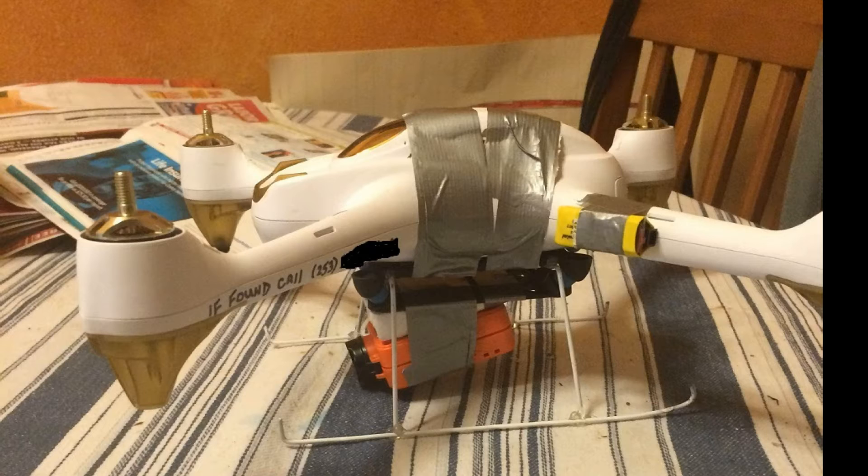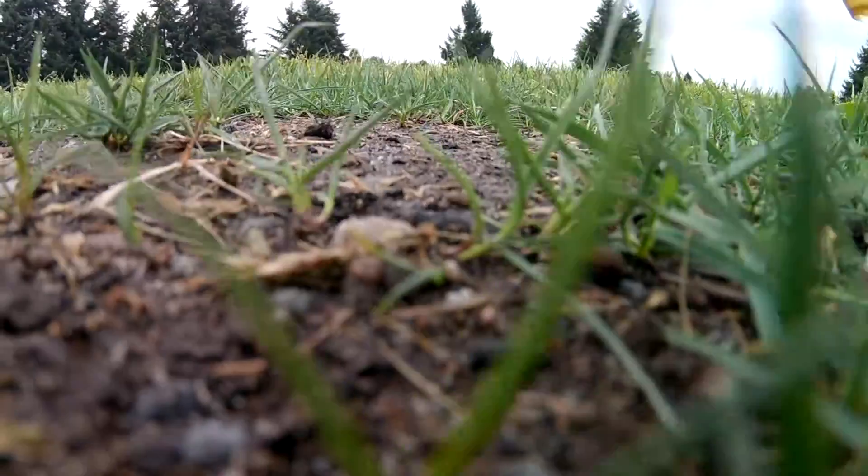I have the platform duct taped on for now, just for testing to see how the bird handles the load. Eventually I'll clean it up, take off the duct tape, and put some Velcro straps on it to make it look a little cleaner. Let's do this.